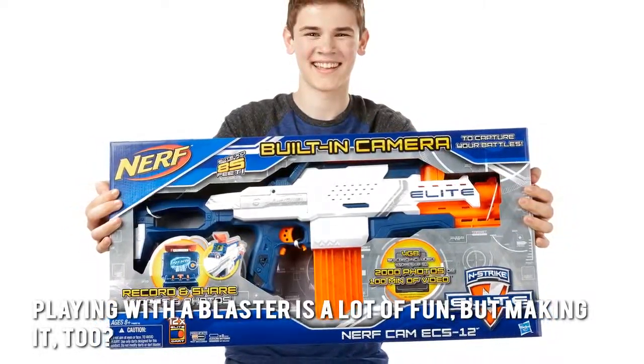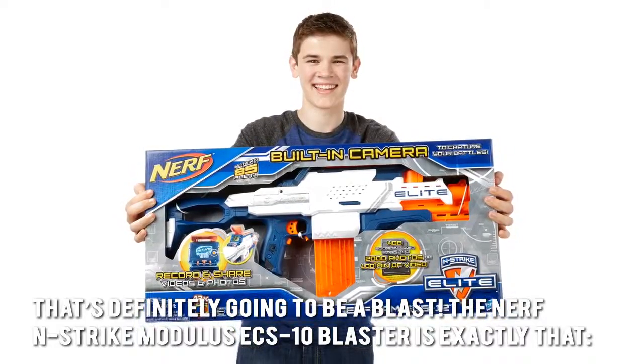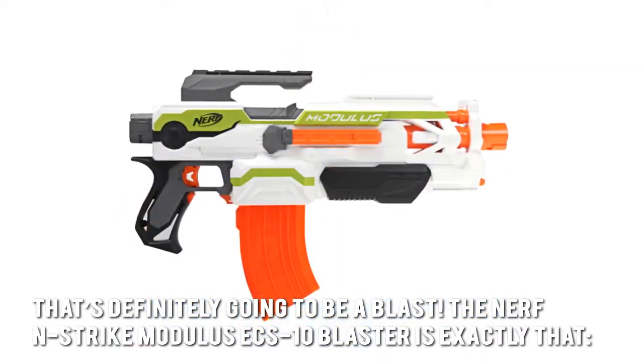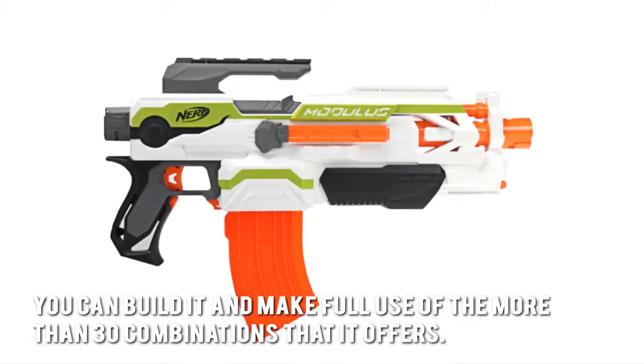Playing with the blaster is a lot of fun, but making it too? That's definitely going to be a blast. The Nerf N-Strike Modulus ECS-10 Blaster is exactly that. You can build it and make full use of the more than 30 combinations that it offers.